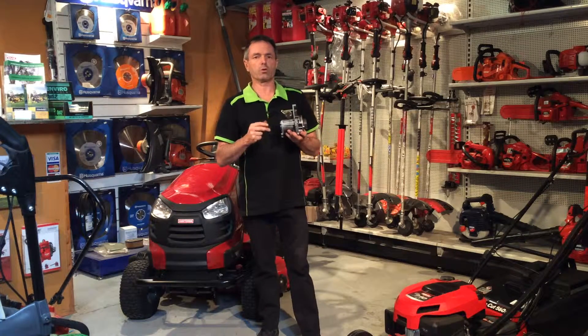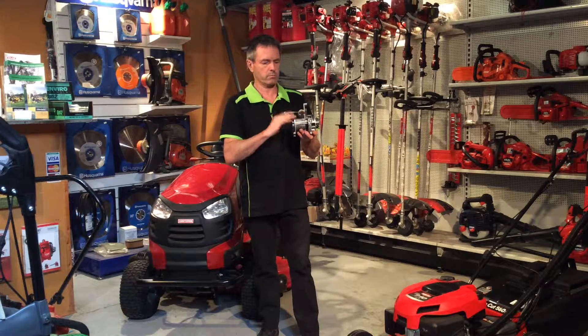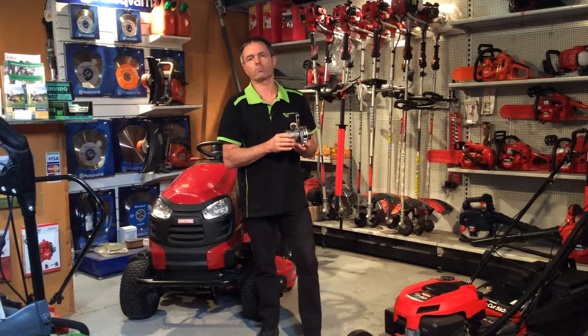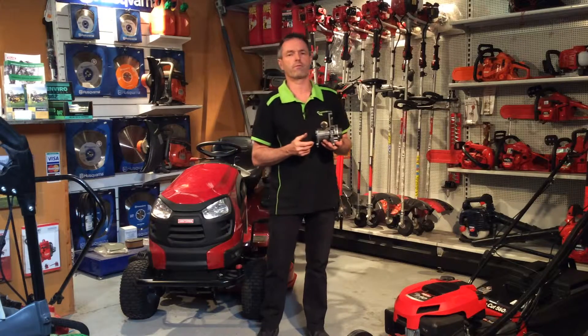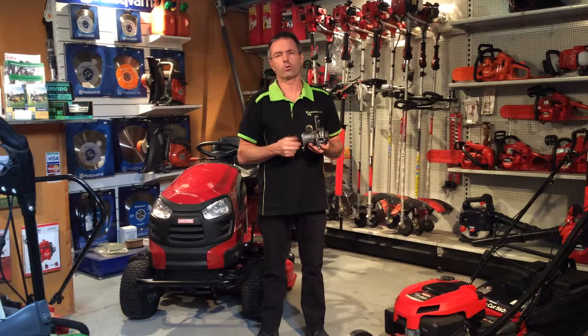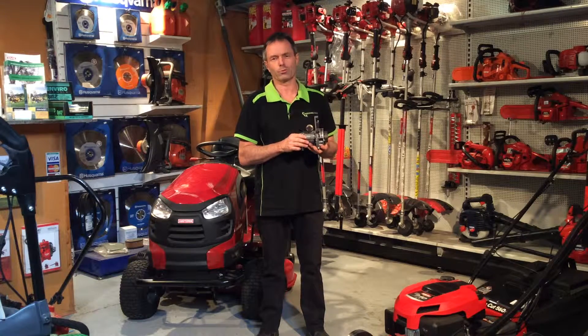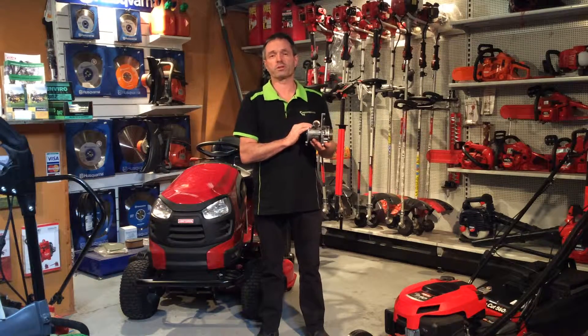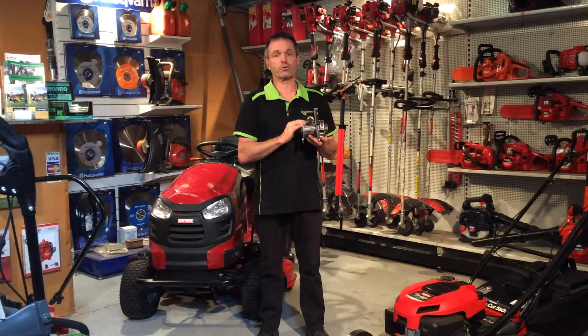There are some tips on keeping your machine running and not getting into a situation where you seize an engine. If you'd like more tips on this, come on in or give us a call on 1300 466 694, or check us out at www.warehousemowers.com.au. We'll have more tips and features on this and other machines soon — we'll talk to you then.